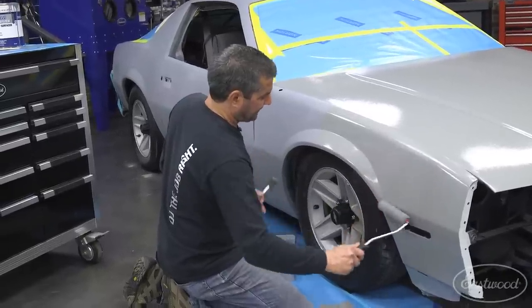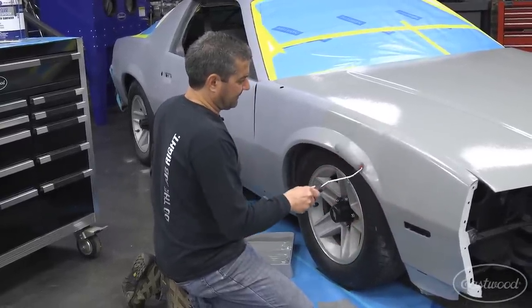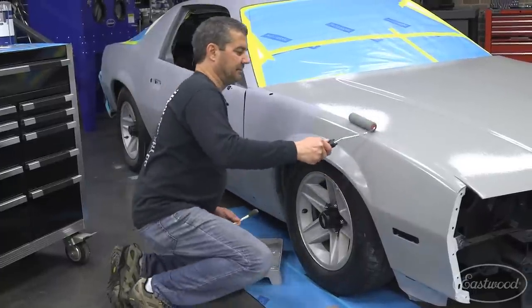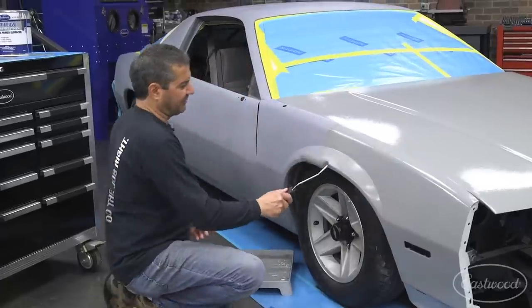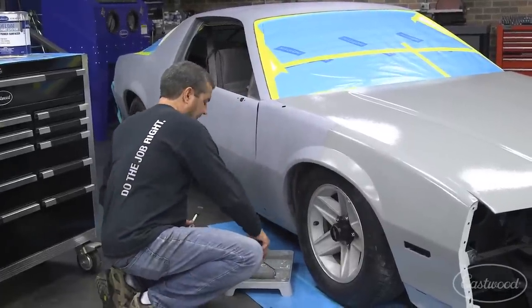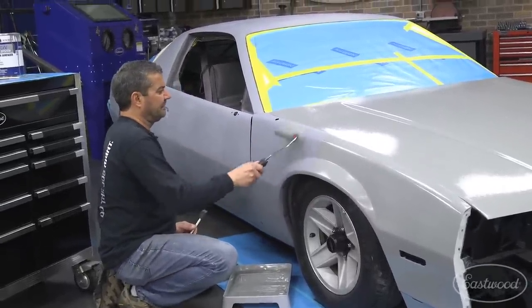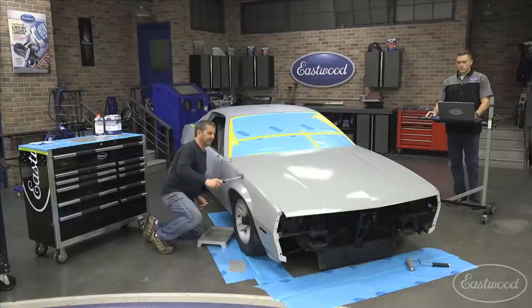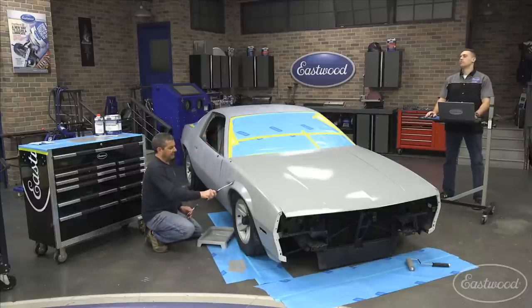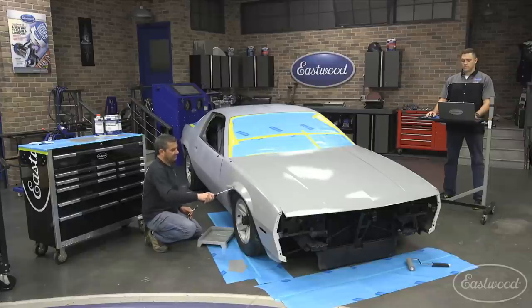This was not developed to eliminate spray painting a car. It was developed to help the guy that doesn't have the equipment, expertise, or environment to spray-apply primer. The benefit is you end up with the same coating on the vehicle — the same performance and durability you would get if you paid a professional to prime the vehicle, just applied in a much more convenient method.